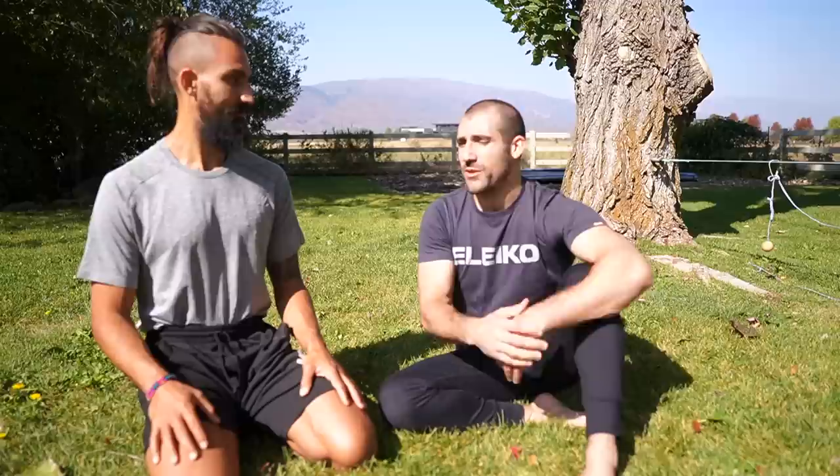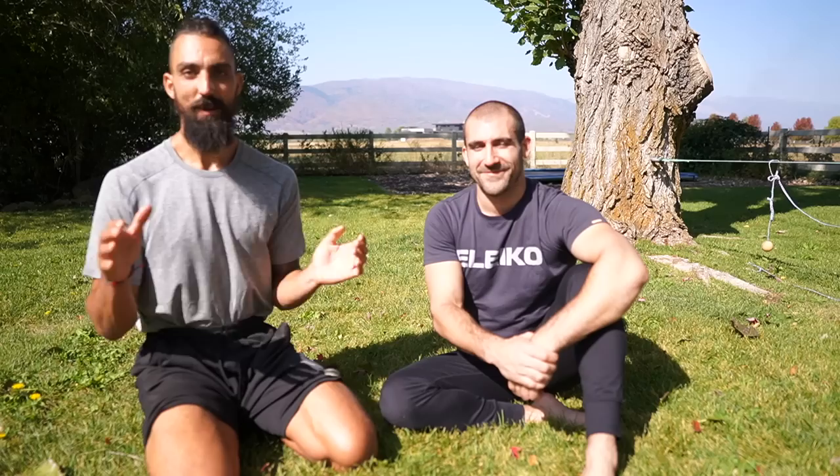Mike, where can people find you? The best place is Instagram at mike.salemi — S-A-L-E-M-I — and YouTube, just my name Mike Salemi. I've also got my new Kettlebell Lifestyle program, which is a holistic, integrated program for training with kettlebells. It teaches you a process for knowing how hard to push and when to back off, so you learn skills for life to be vital and a high-level performer using a kettlebell.